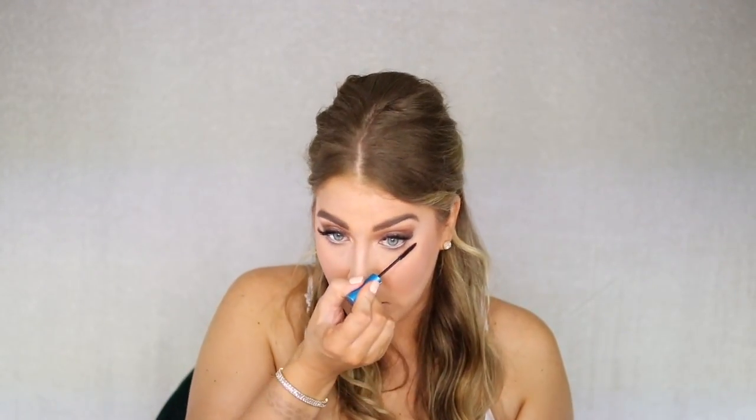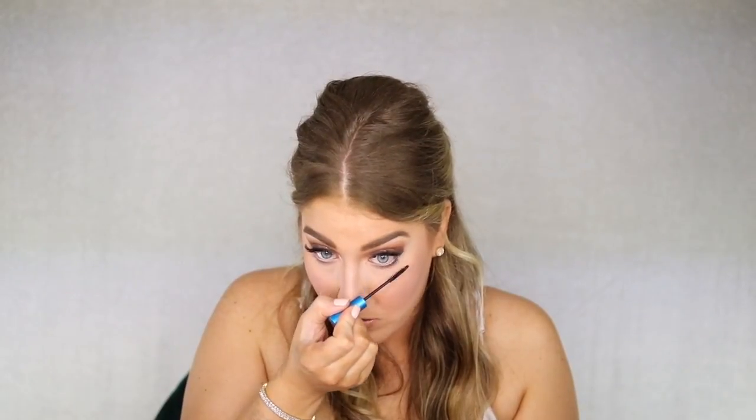Now using a waterproof mascara — today I'm going to use the MAC Extended Play Lash. Focus most of it on the outer corner.